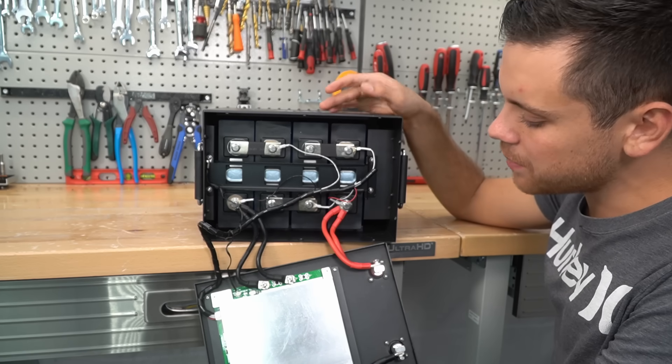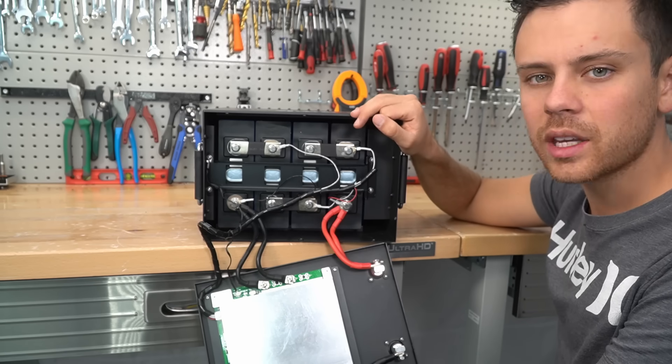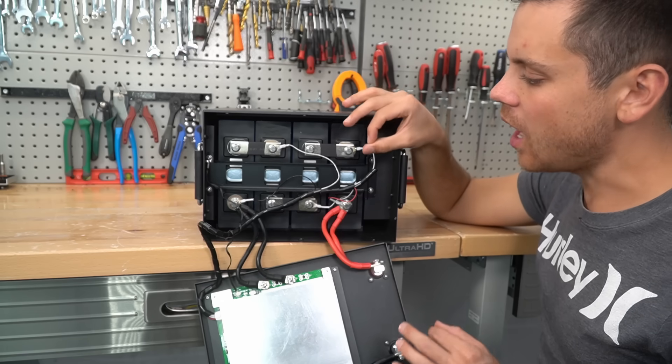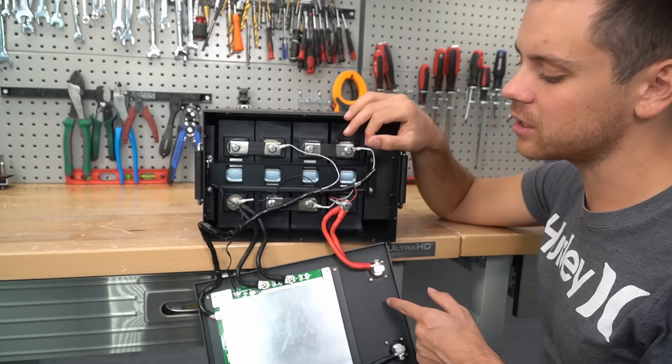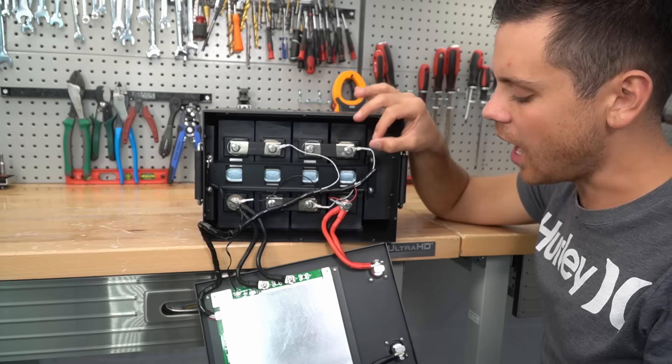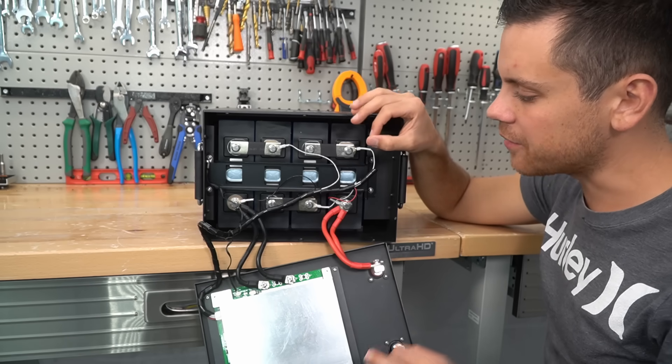Pretty cool battery. For the price, I don't think you can get something better. I'm hoping that they do not run out of stock. I haven't had a single person come back to me and say this thing's a piece of junk or that they hate my recommendation. I've had that with other batteries, but I've never had it with this one.